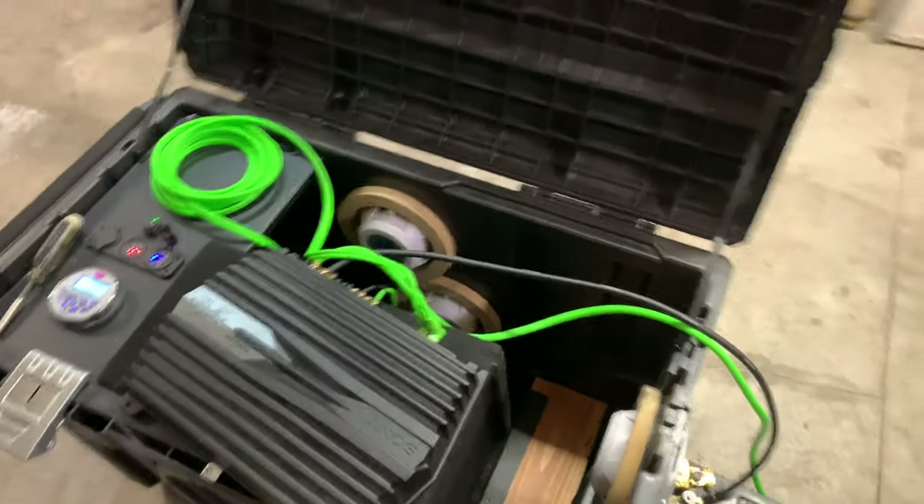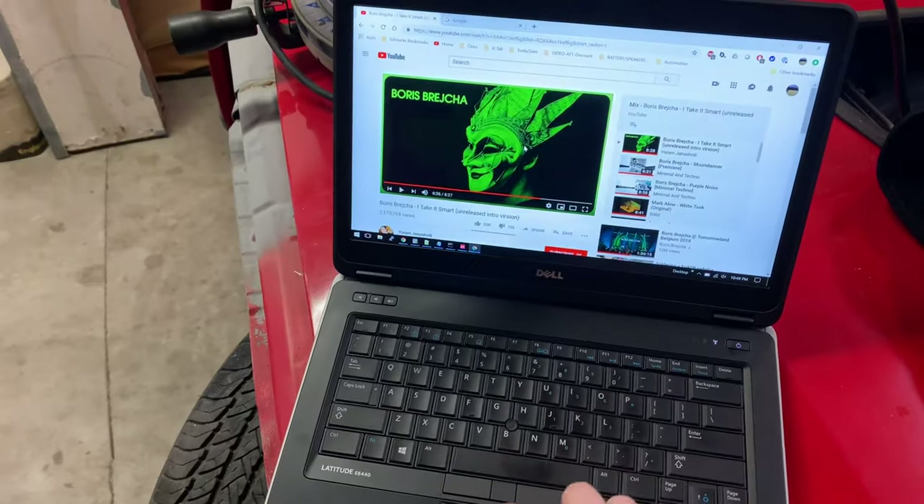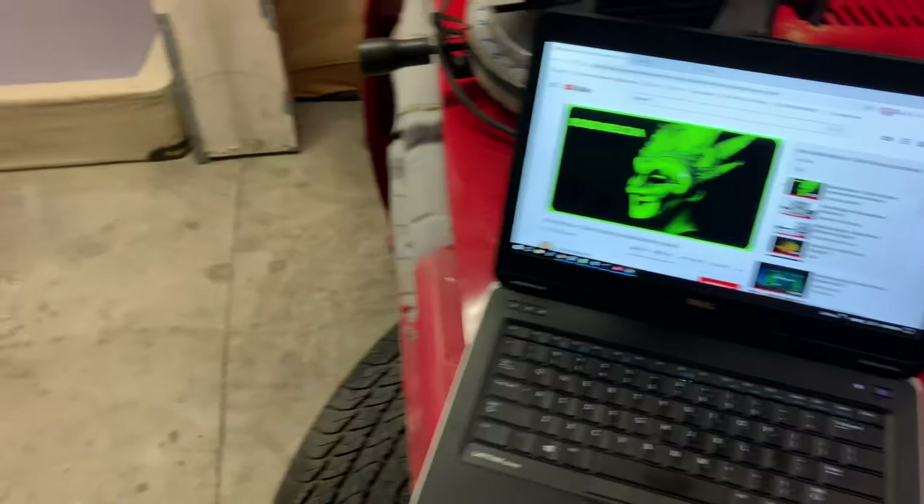Sounds pretty good. Let's play some music real quick.